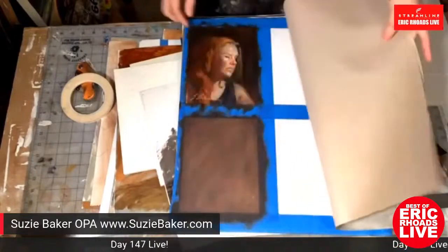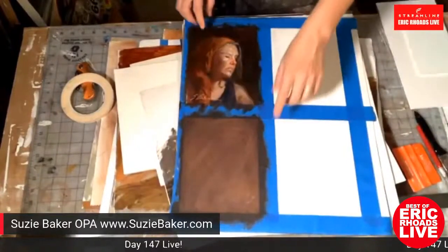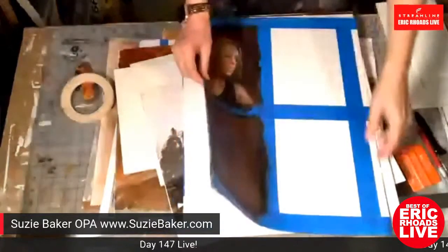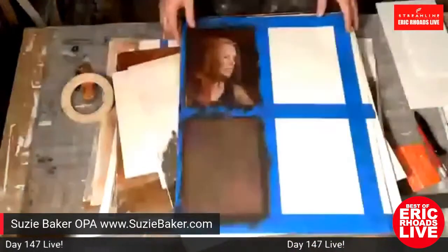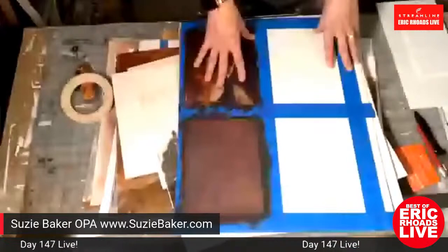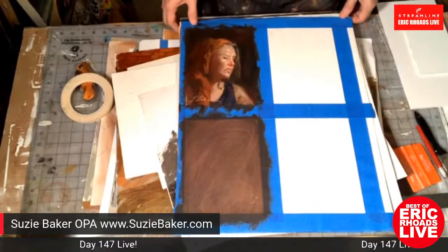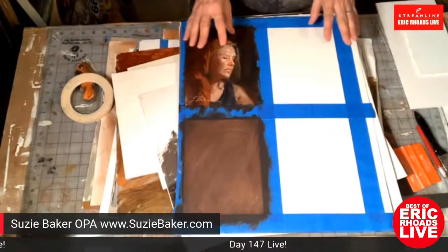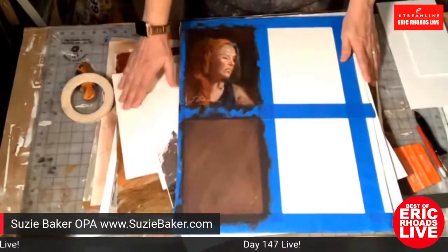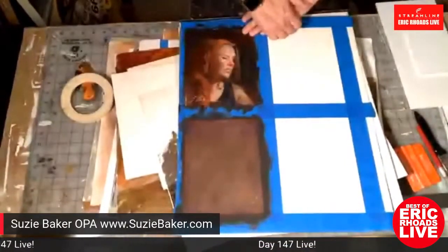Another thing Suzy does with loose canvas is tape it off and work through multiple studies at a portrait group. As for using the loose canvas — when painting, it stays on the pad. The pad has a nice rigid cardboard backing. You don't have to use a pad either — you could get a roll of canvas, like the big seven-to-eight-foot roll she has in the corner, bought from Art Supply Wholesaler.